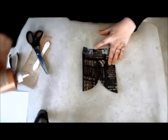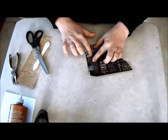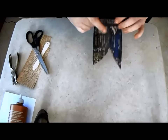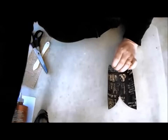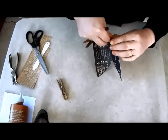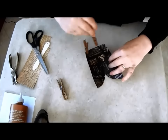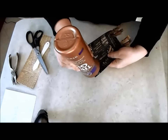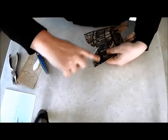Glue the back flaps squarely into place. I find clothes pegs incredibly useful for holding things in place as they dry. Now glue that curved edge and again use pegs to hold in place.